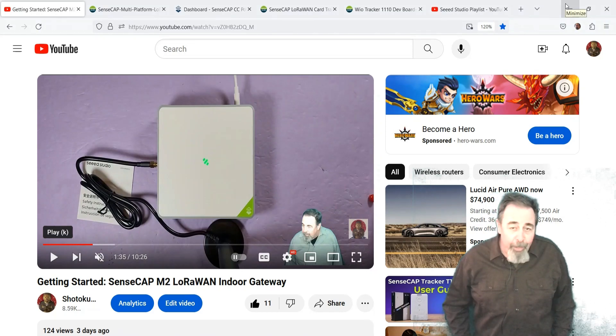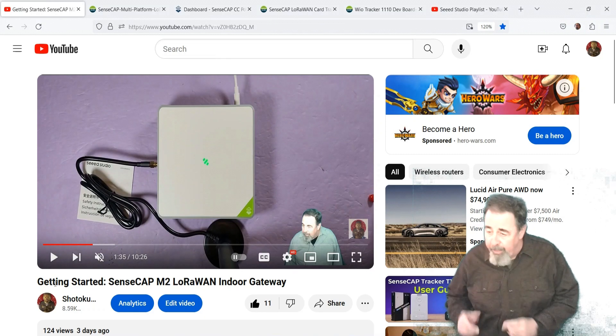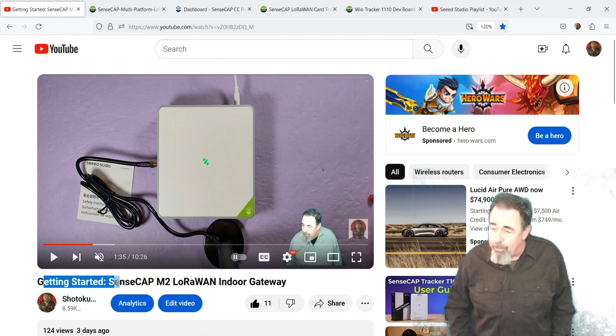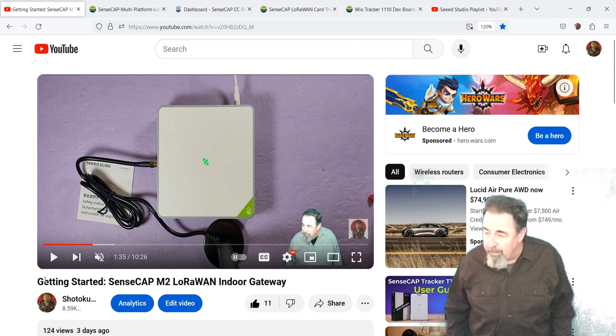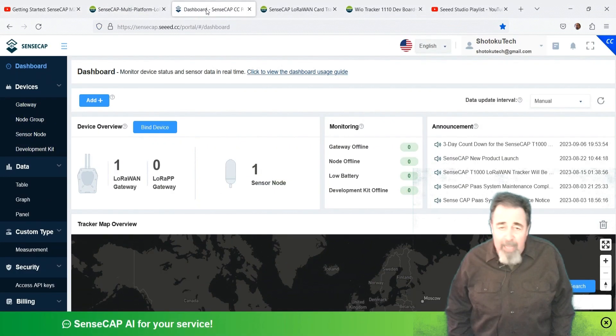Welcome back to Shotoku Tech. Previously we were getting started with the SenseCap M2 LoRaWAN Indoor Gateway. We got it out of the box, fired it up, configured it, and got it attached to the SenseCap portal.